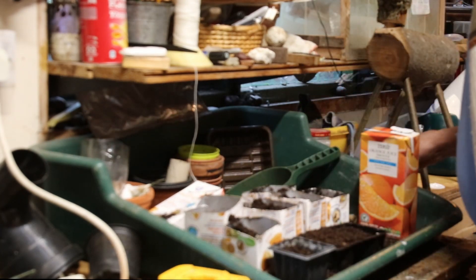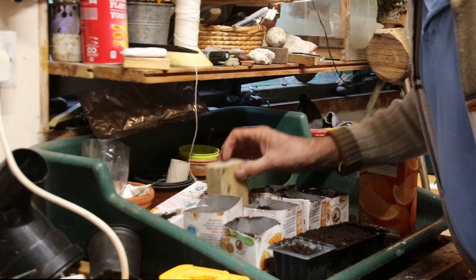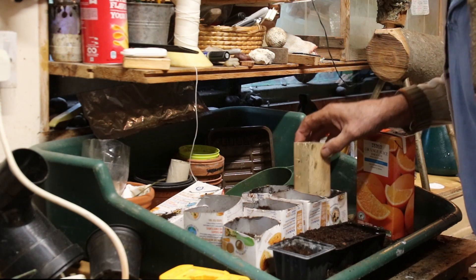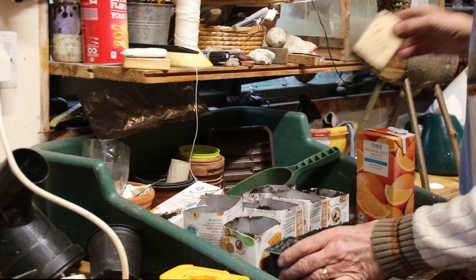Then we put another inch of soil on the top. And if you've got a piece of wood, you can just give it a gentle tap. You haven't got to tap it — just leave it like it is if you want. But it's just the way I've always done it and always will do it.